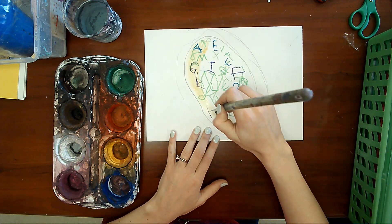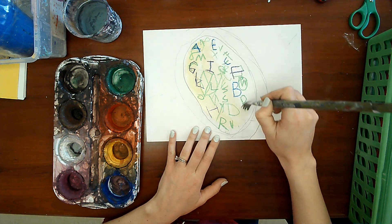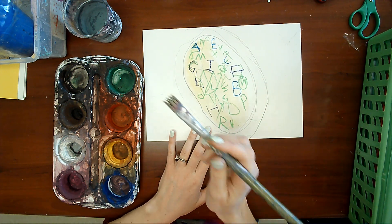So then you're just going to paint your soup like this, and if you run out and need to do it again, you can.